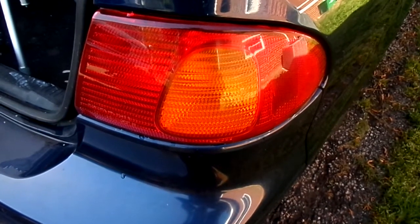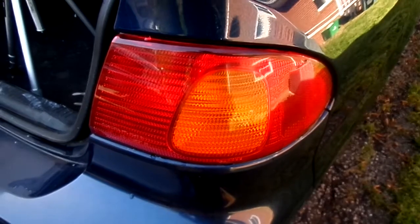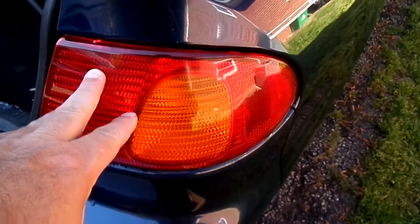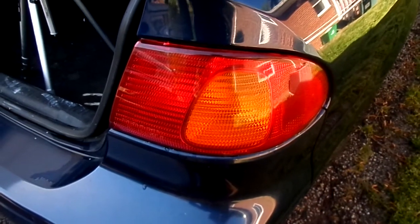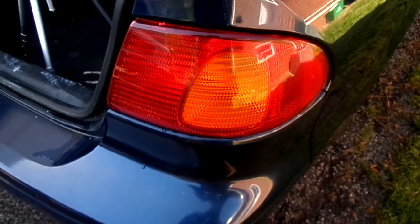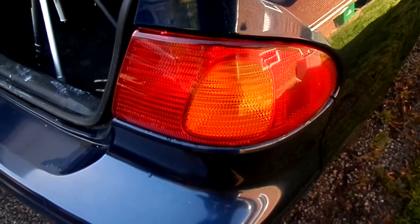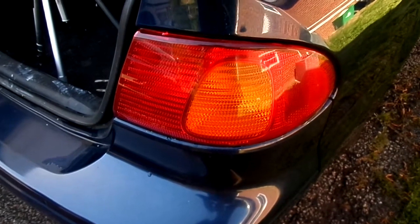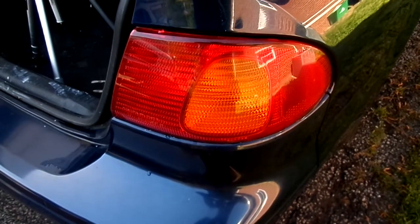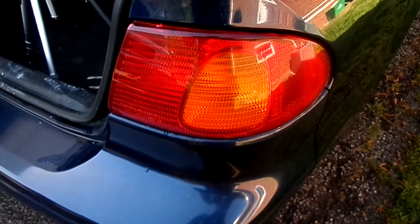Hey guys, if you've ever had a tail light that wasn't working, needed your blinker fixed, running light, whatever — if you've got a Corolla, you're in luck. I'm going to show you how to replace this if needed and how to change out the bulbs. All products including light bulbs and lenses will be available in the description. Please sub and follow me on Instagram — I'm on it every day.